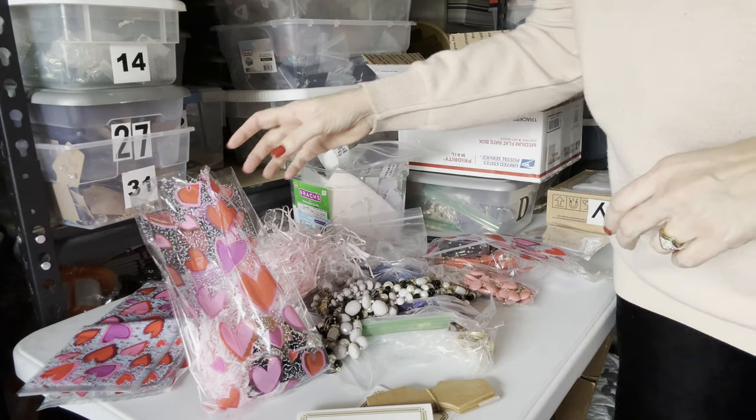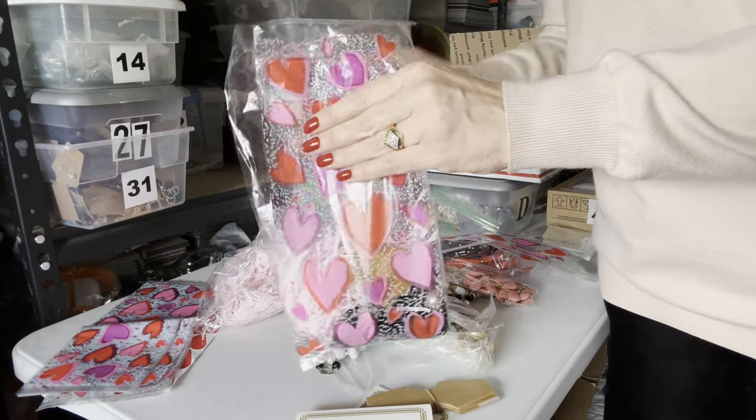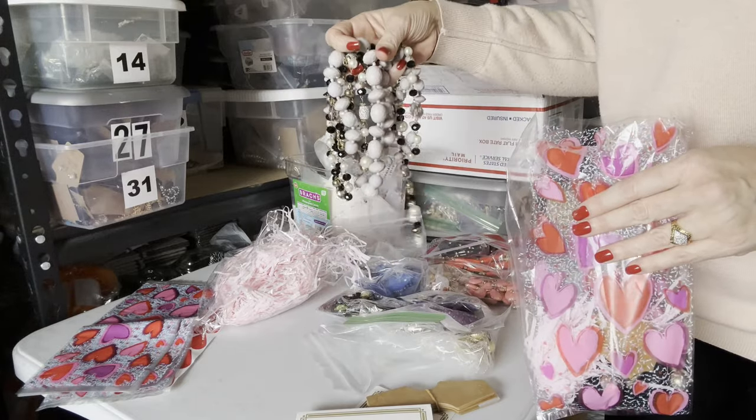Hello, welcome back to my channel. Today is a cute, short, sweet little video of how I wrap my jewelry.